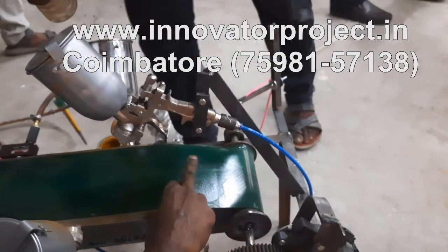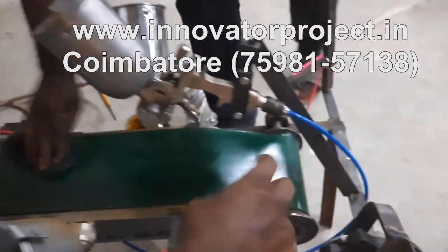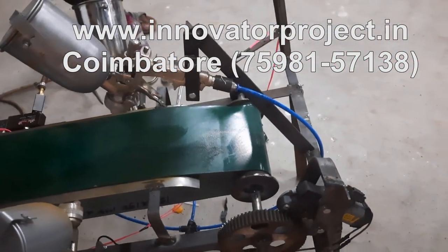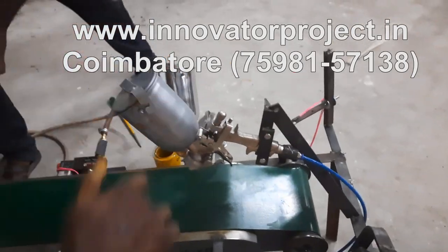Bearing 6202. Roller, 6.5 inches length, thickness 2mm, mild steel hollow pipe.